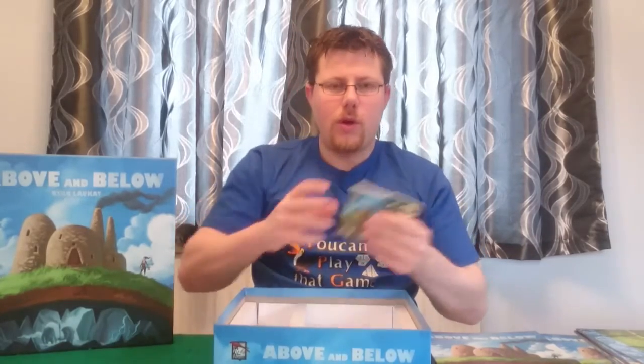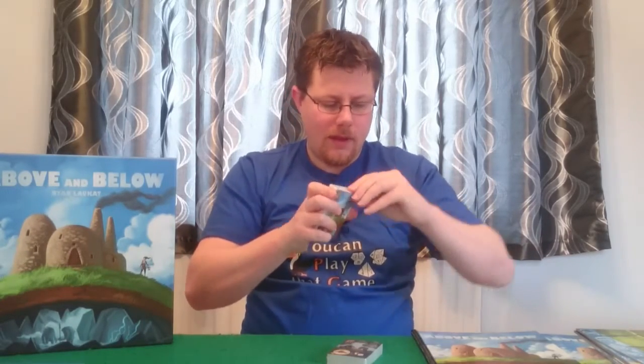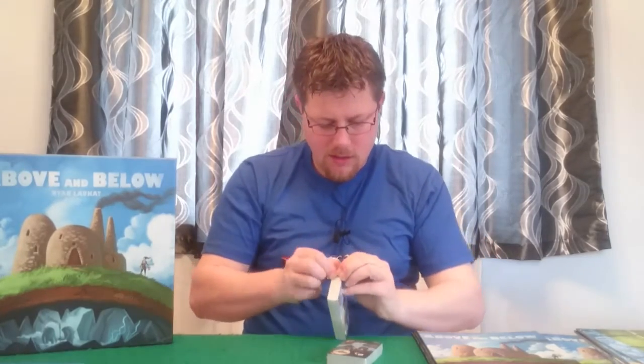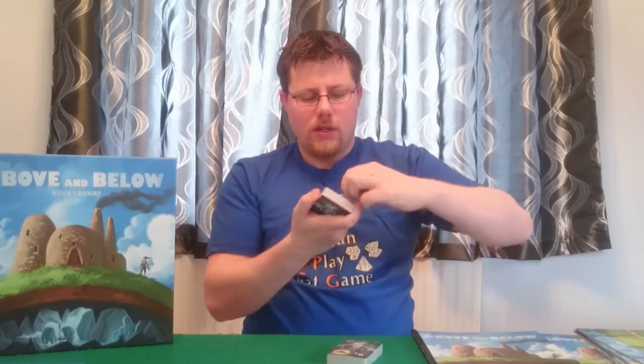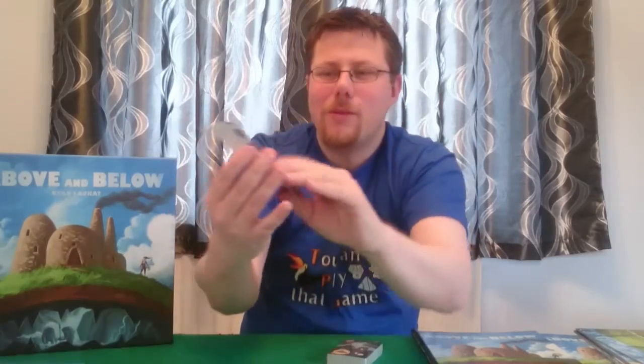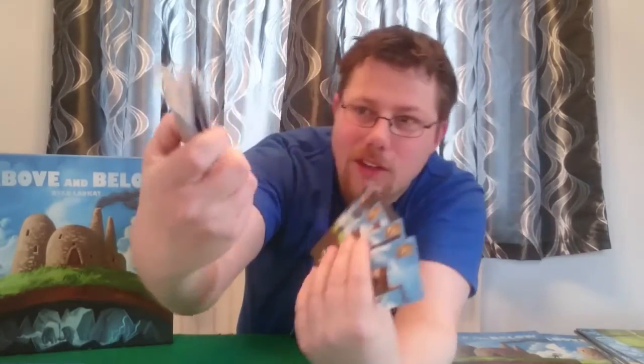And then we've got two packs of cards here, so let's see if we can get these open. Pack number one is open. So we've got lots of different cards in here, all with that lovely artwork — a mixture of dark caves and above-ground scenes. They've actually alternated it in the package, so it really is above and below with every other card. And then of course on the other side we've got several of our buildings of different colours — nights and days and caverns — really nice artwork.